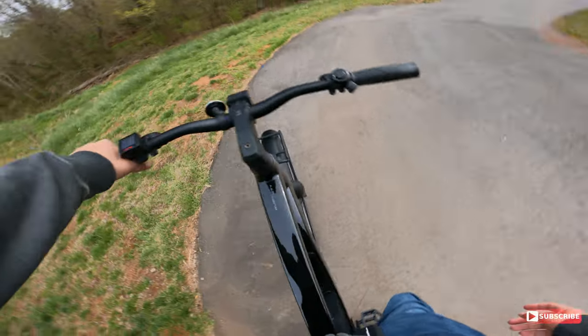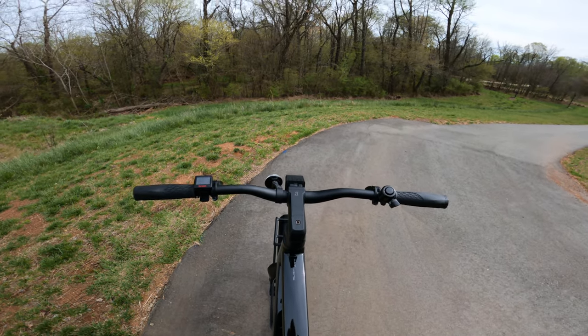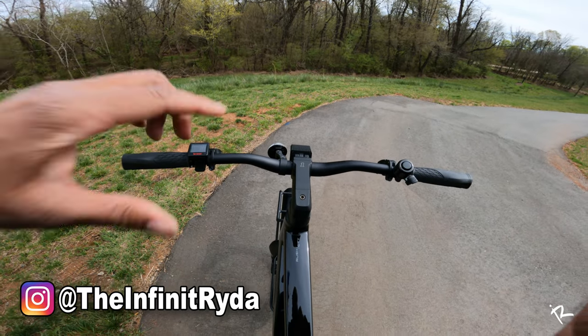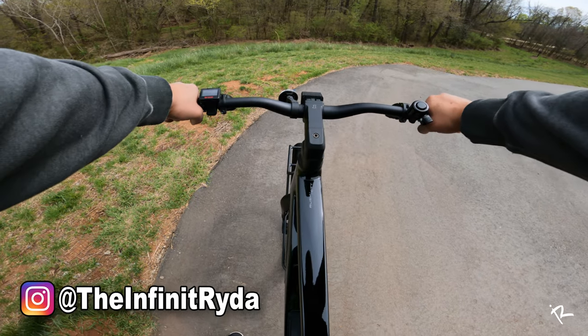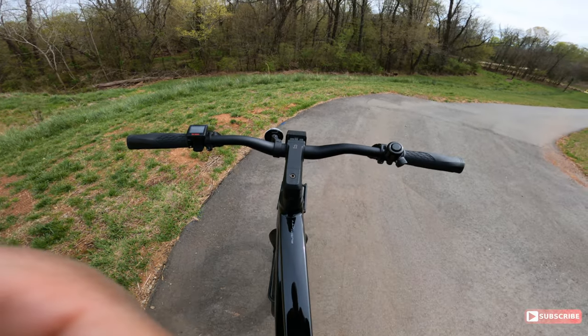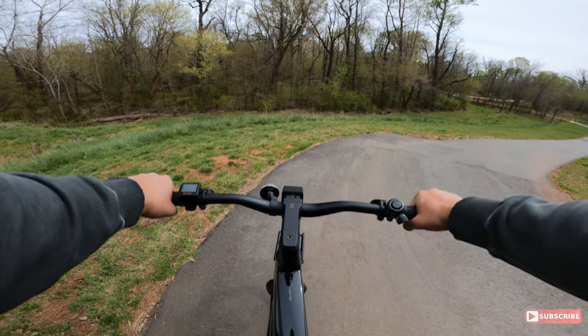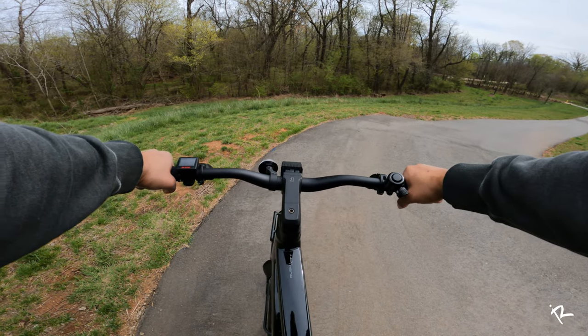Look at one thing — that seat is right up in the buttocks. Let me adjust this camera. Can y'all see? Y'all want to see some handlebars, I know y'all want to see that. All right, that should be... yeah, I feel like y'all can see everything like this. Let's ride.